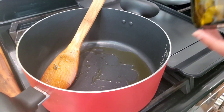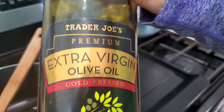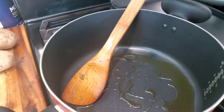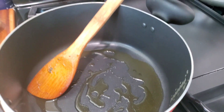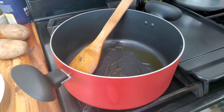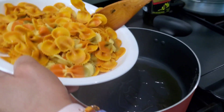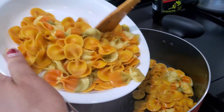We're going to put a little bit of extra virgin olive oil — pour a good amount into a saucepan and get the flame on medium. Then take the pasta and pour it down onto the olive oil in the pan.